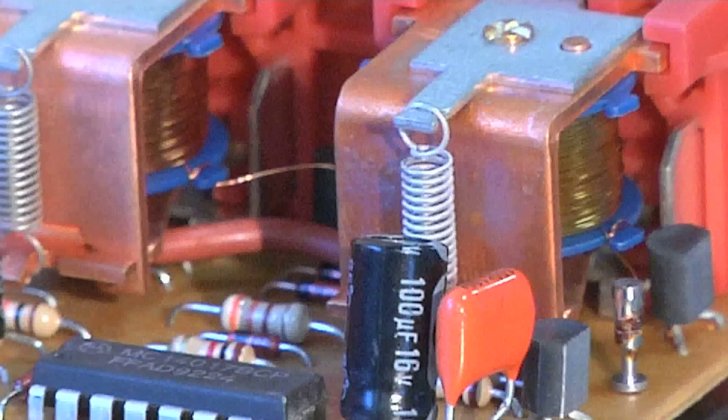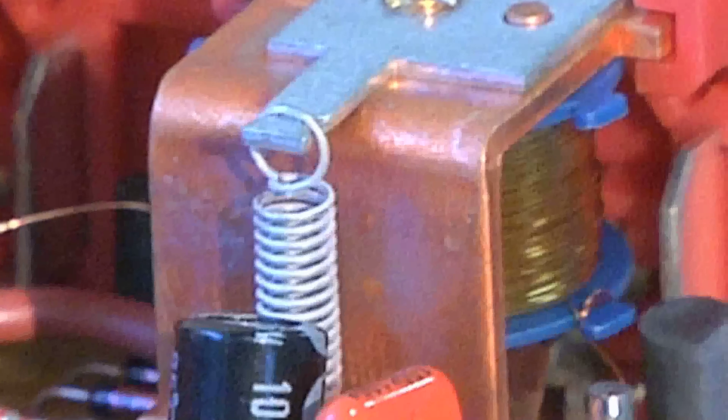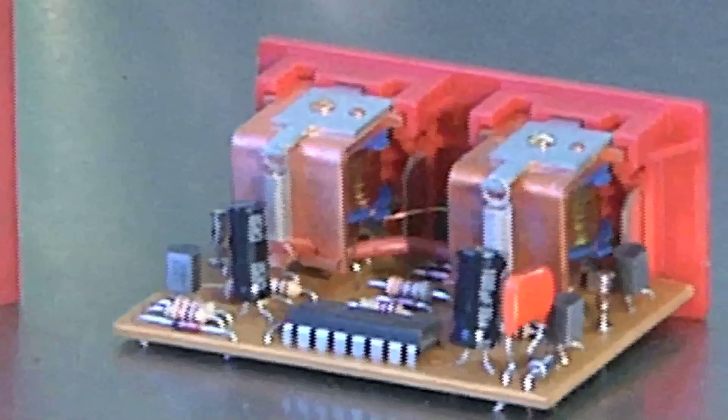If I look at this red relay, which has two coils built into it — these are the coils, and that's what they look like on the side: many coils of wire. You're going to test how much resistance, or how much energy it takes, for electricity to flow through those coils.